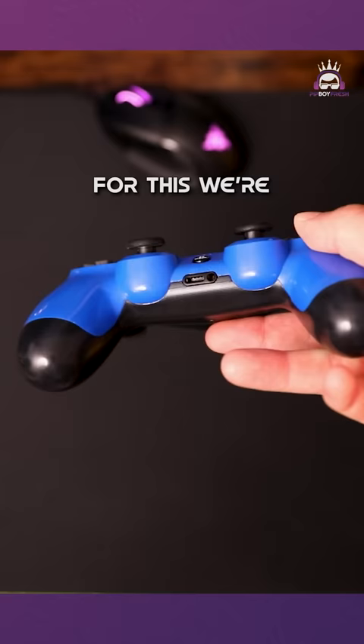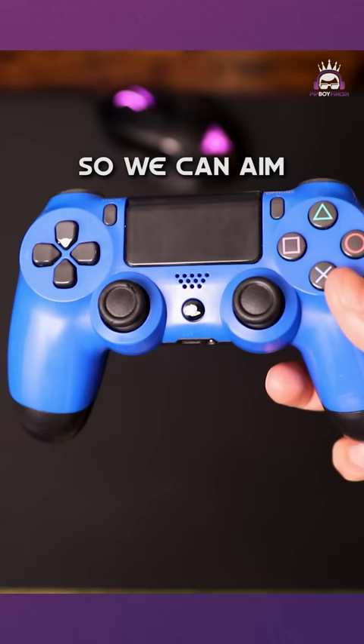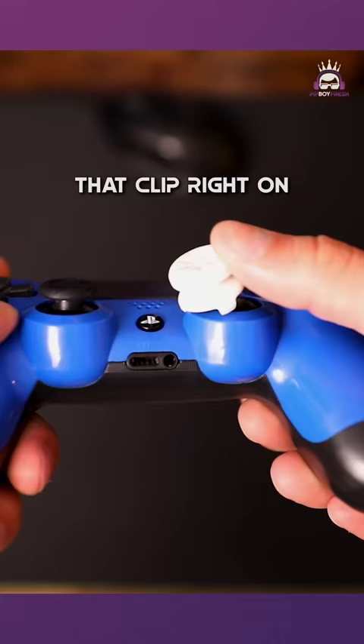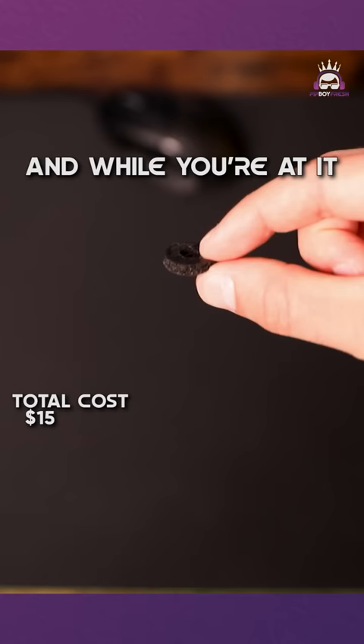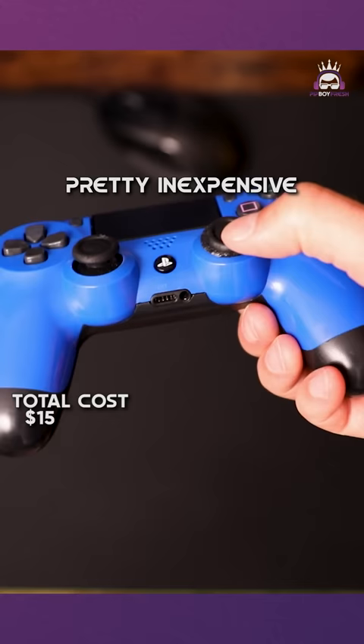First, we need to get taller thumbsticks so we can aim more accurately. Control Freak makes some thumbstick attachments that clip right onto the top of the stick, make them taller, and help you improve your accuracy. These go for $15. And while you're at it, you can even pick up some precision rings that'll help with even more accuracy. These are pretty inexpensive at only $12.